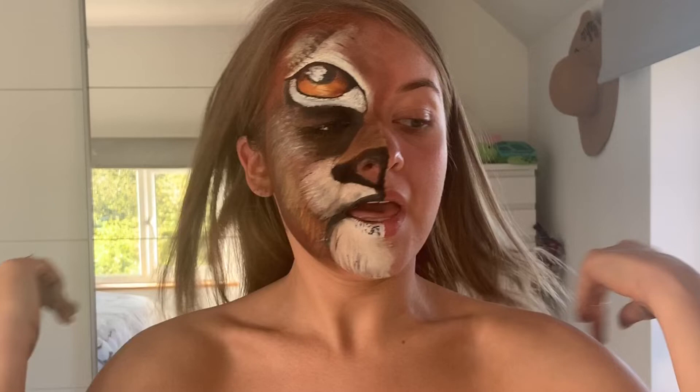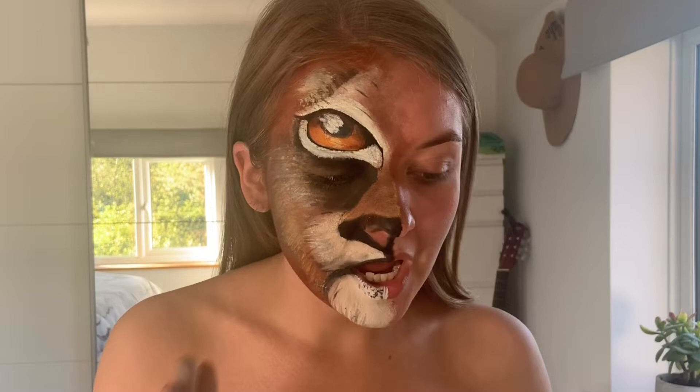I'm just going to add some liner to that inner lash line, whack a bit of mascara on — this is the Benefit Bad Gal Bang Mascara — and then quickly wipe off anything that may have got onto the other side of my face. And then we're going to start on the beauty side. I have to concentrate so much, I haven't really spoken to you for the past however long I cut this down to.